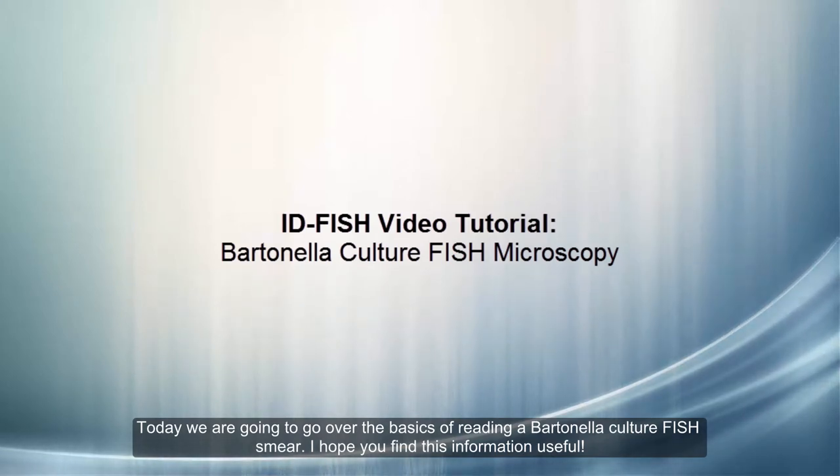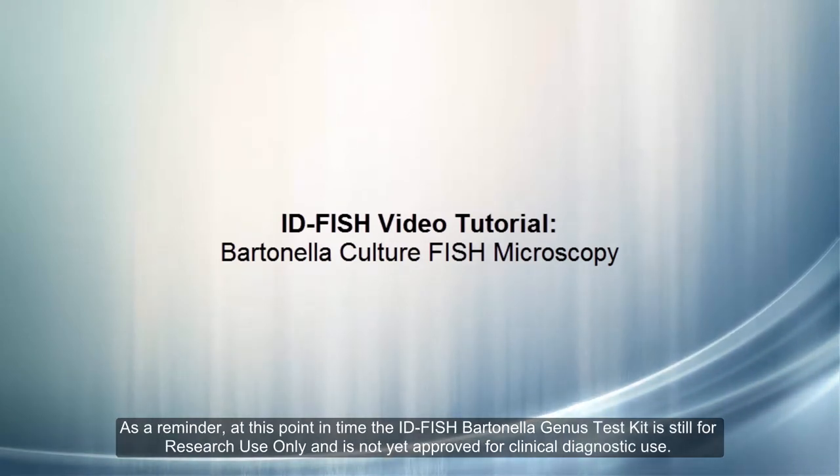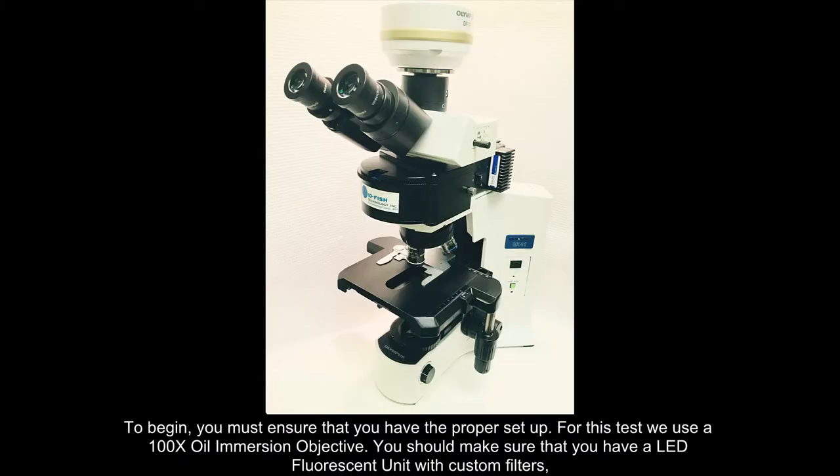Today we are going to go over the basics of reading a Bartonella culture FISH smear. I hope you find the information useful. As a reminder, at this point in time the ID-FISH Bartonella genus test kit is still for research use only and is not yet approved for clinical diagnostic use.